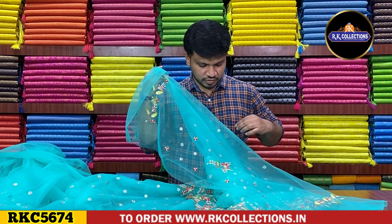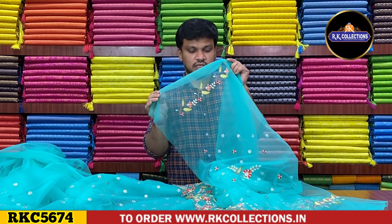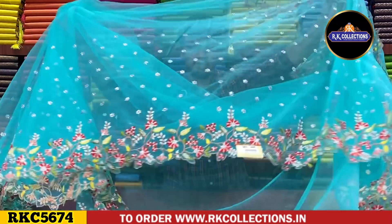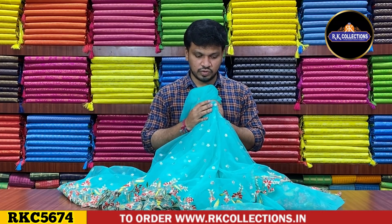The blouse is the same self colour but it has back work — embroidering work, flower design, stone work and hand purpose, kitchen border, highlight. This cost is Rs.1550 only. This is another variety. In this shade, you can see the color shades. There are pastel style color combinations available.